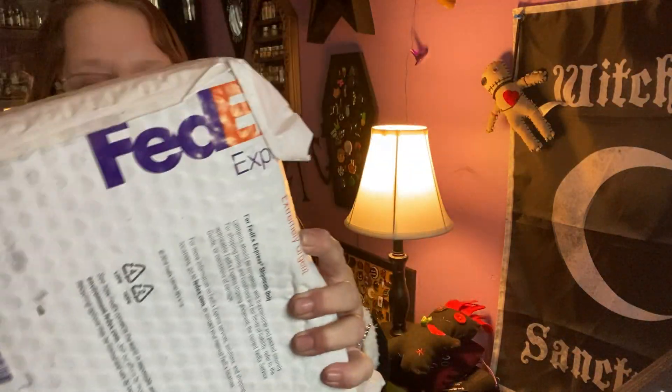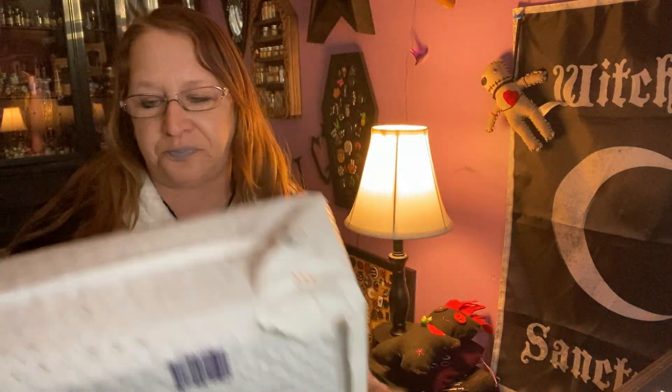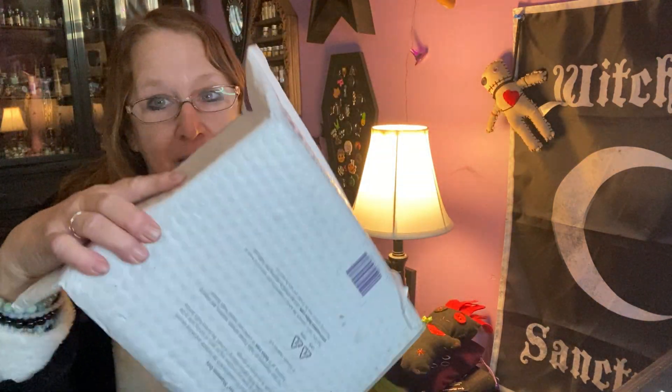Hello everybody, I'm Enchanted Moon and welcome to my channel. I have another unboxing for you — it came today in this FedEx package. When I get this package, this only can mean one thing. It's a spooky box from the UK and they are back a few months, so I don't know which this is, so I'm just gonna go by the number that it has here.